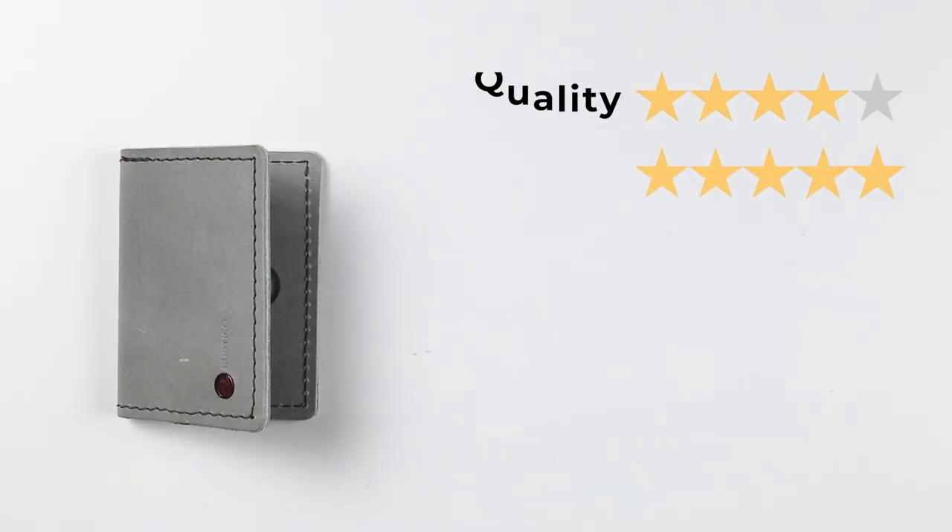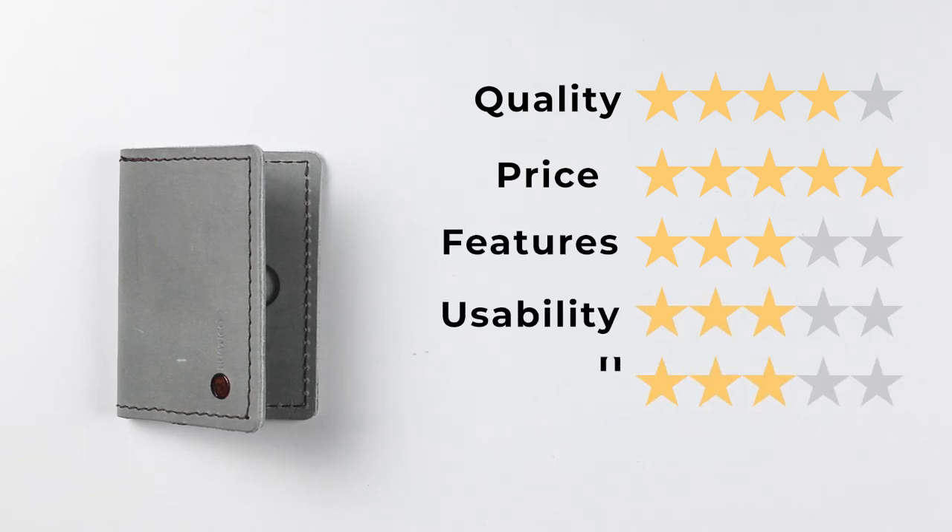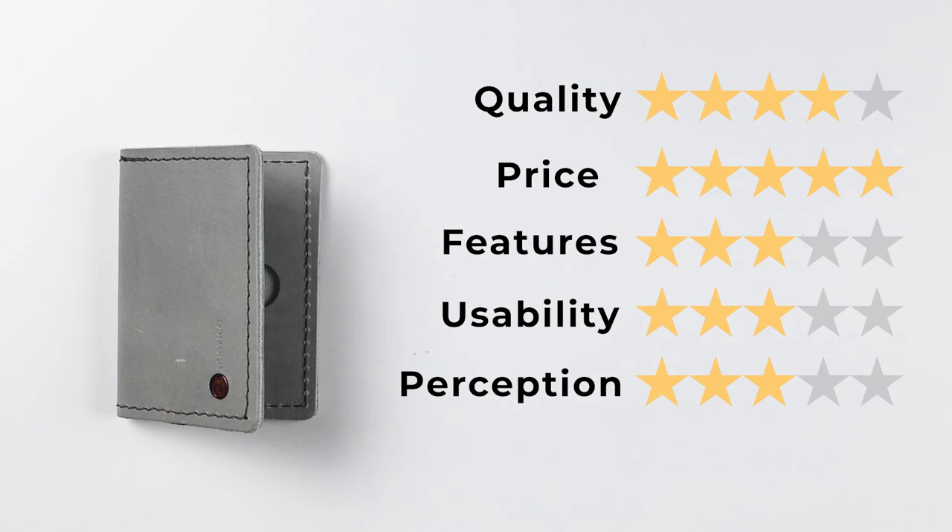For quality, it's a 4. For price, a 5. Features, a 3. Usability, a 3. And finally, perception, a 3. That gives us a final score of 3.7 out of 5, or 37 out of 50.